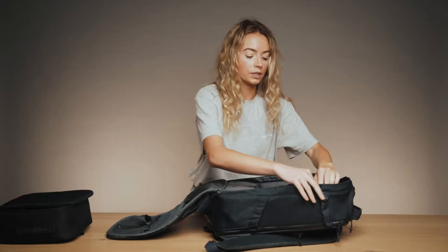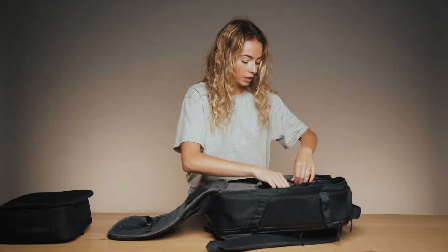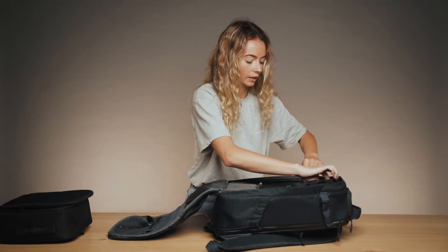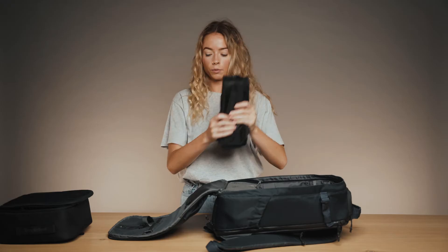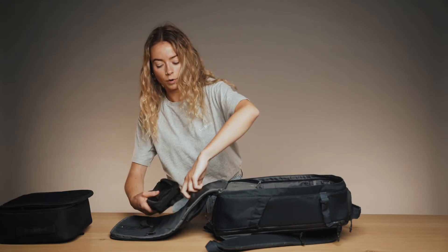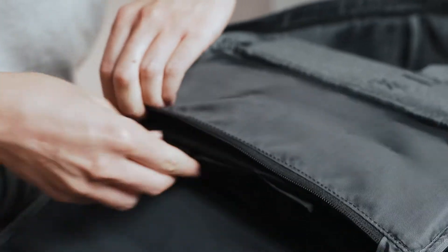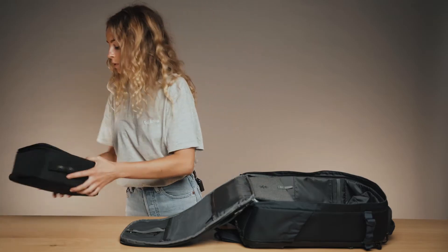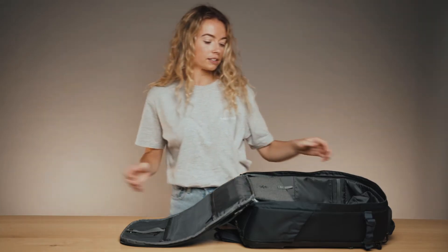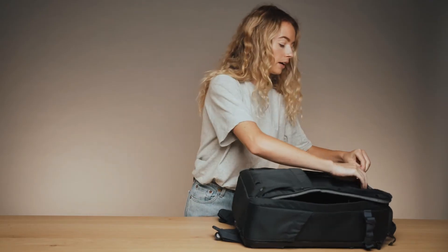If you don't need to use the organiser, you can simply un-Velcro it and pack it away into this pocket where it fits perfectly. Now we've had a good look at the inside of the bag — let me show you some of the exterior pockets, so we'll just close the bag up.